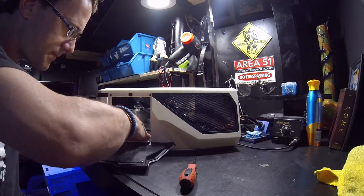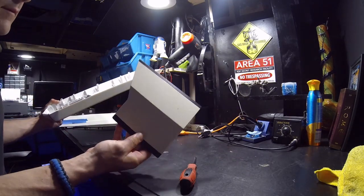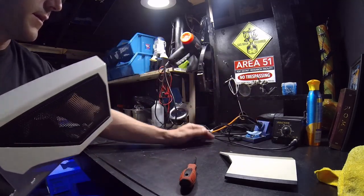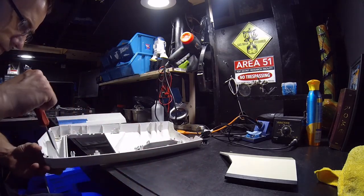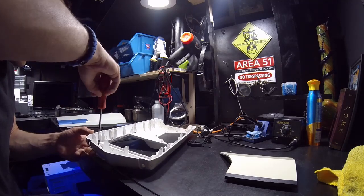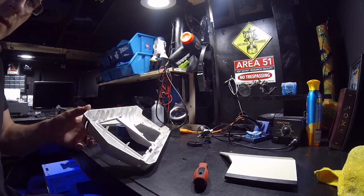The door is off — I'll set that to the side and keep all my hardware and screws together. The next thing I need to do is remove dust or anything on the panels before we go to wash them or paint them, so we're just going to keep pulling all these parts out. Meanwhile my bunny is seeking my attention.